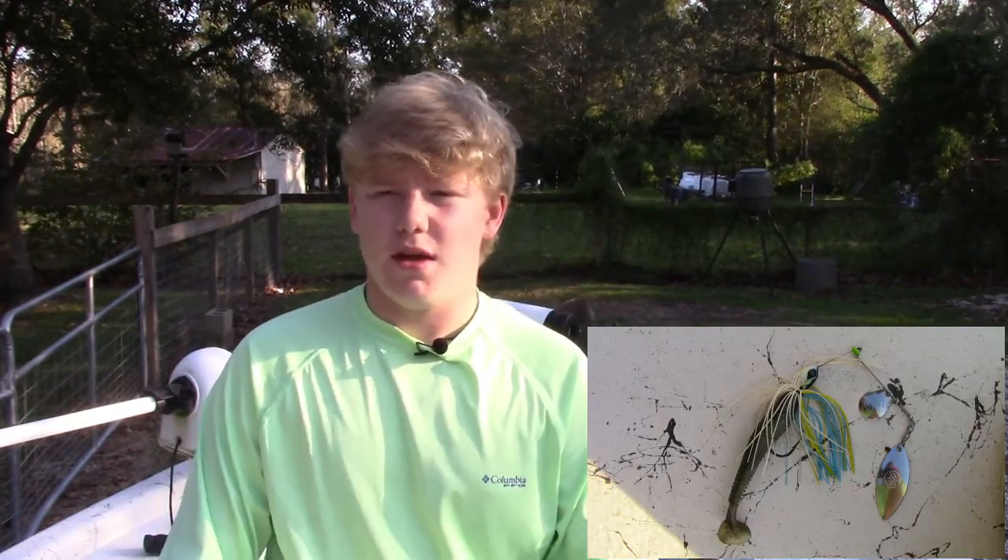And lastly, a spinnerbait — by far the best fall slash winter time bait to use, in my opinion. I've had the most luck with it. The colors I used were like a sexy shad, a white, a chartreuse and white, and a dark green for those murky ponds.